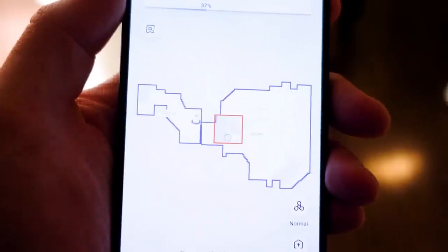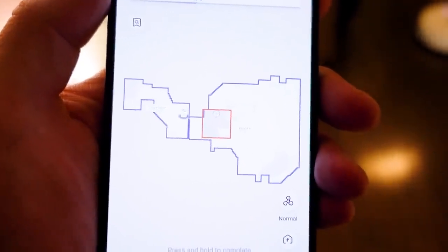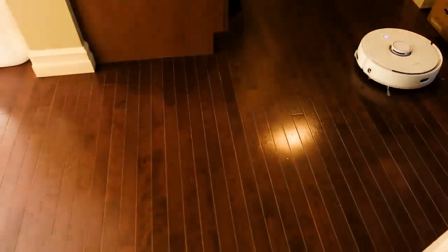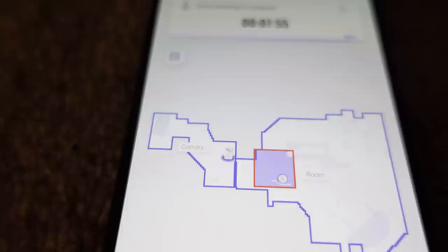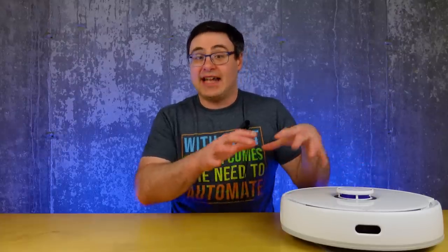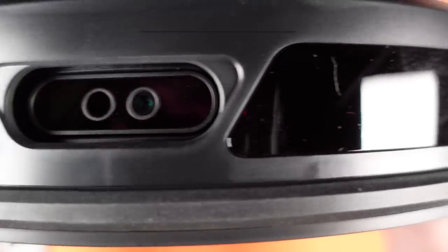Side note: lidar is generally accepted as the best navigation method for robot vacuums, and it's especially important for a combo unit like this. It's also relatively private because other models that try to keep up with lidar's navigation capability tend to use cameras, which I really don't want in my home.